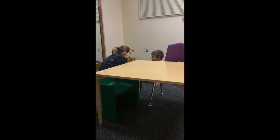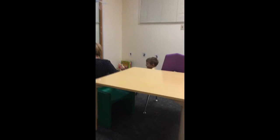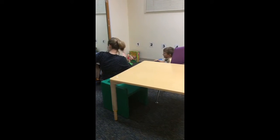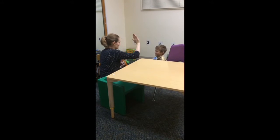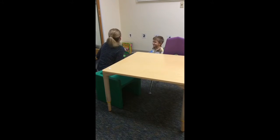Zzzzzzzzz. I hear your buzzy Z sound too. Zzzzzzz. Ooh, that was it. Ooh, I hear a buzzing bee in here. Where's that bee? Let me hear it again. Where's that bee coming from?